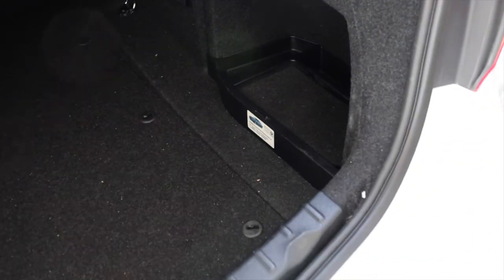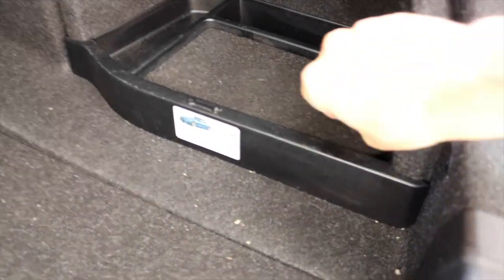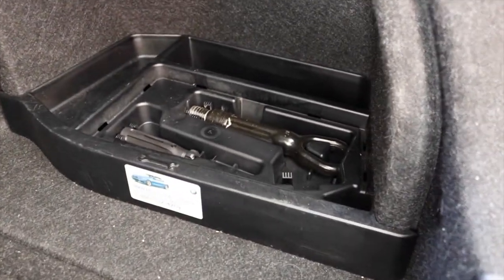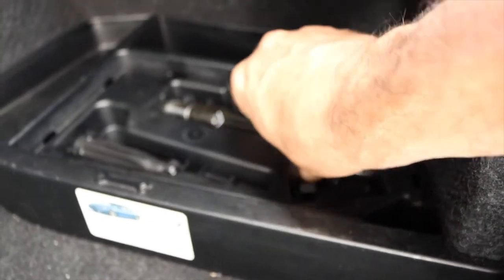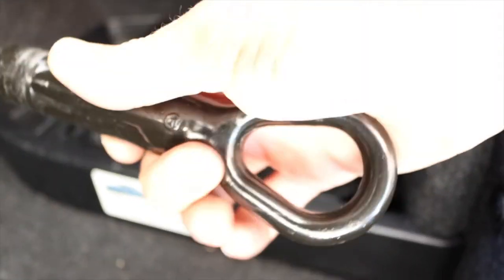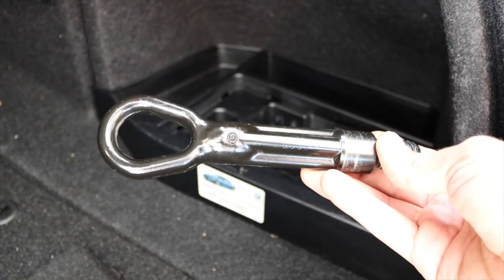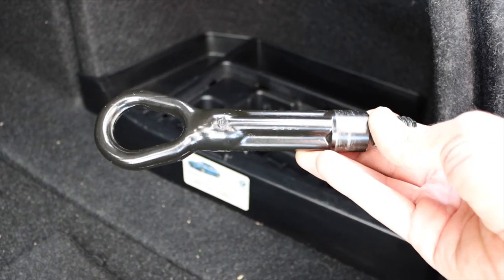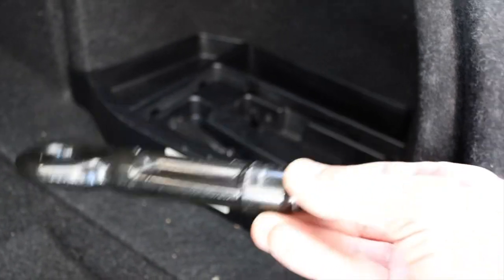So if you go right back here on the right hand side of your trunk, you've got this little roadside package here — boom, tow hook right there in your clutches. I rock this on the front of the car.